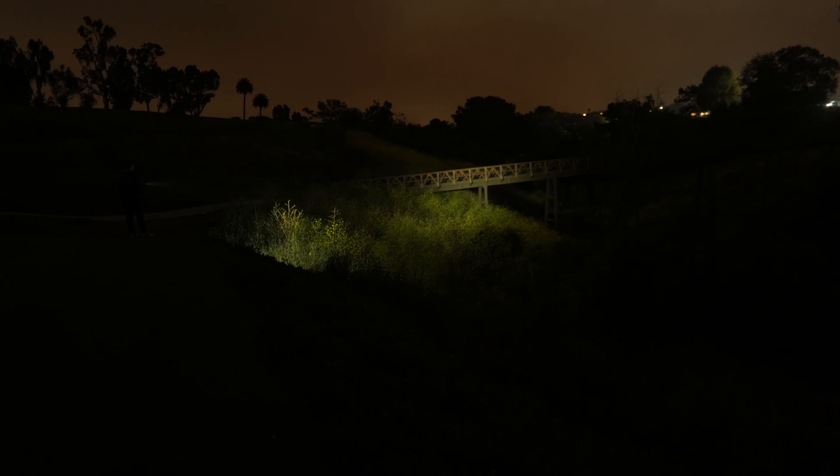The Doberman Pro has a crenulated bezel with a very deep smooth aluminum reflector and a high-intensity LED available in cool white or warm white color temperatures. Max output is 1500 lumens with a 368-meter throw distance. The beam profile is much more narrow compared to the other lights here, with a relatively intense hotspot, making it a good light for spotting things at distance.